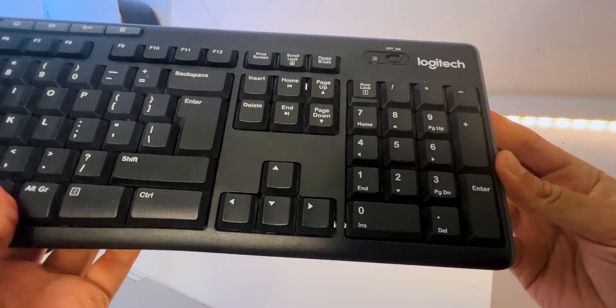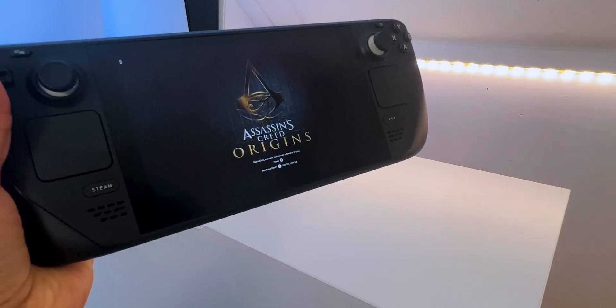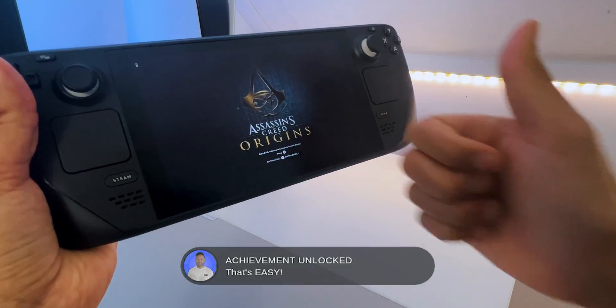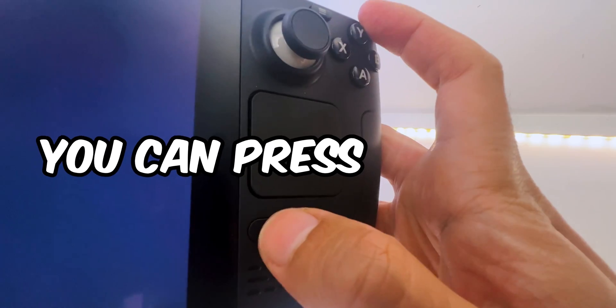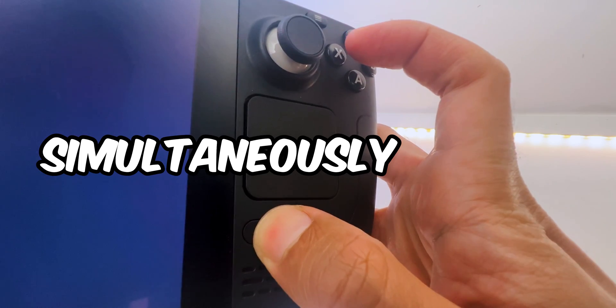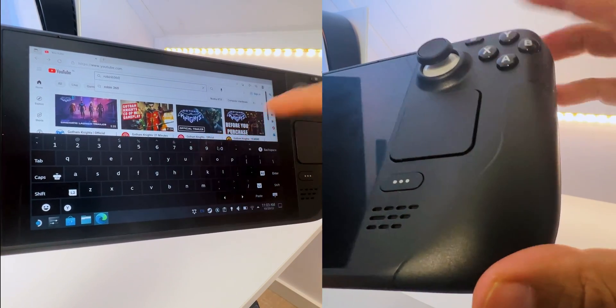The second thing I recommend is to connect a keyboard and mouse through USB-C or Bluetooth, which will make the process a lot easier. And third, if you don't have a compatible keyboard and mouse, you can press the Steam and X button simultaneously to bring up the touch keyboard and use it along the touch display or trackpads.